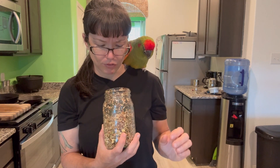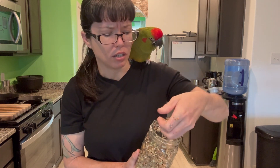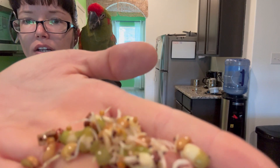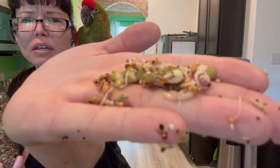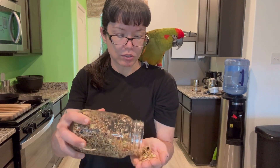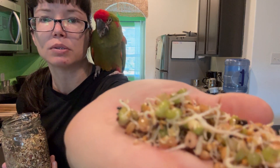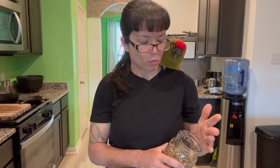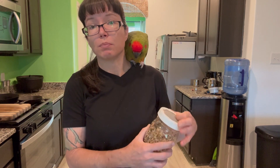This batch has been sprouting for probably two days. These little tails on them are pretty much what you're looking for. These may be a little bit long — I have such a huge variety of seeds and not all of them will have those little tails. You don't want really, really long tails because some birds find that to be a little bitter. I don't see any issue with my birds if I let it go a little too long, but I do try to vary it — sometimes very little nubs where they barely started germinating, other times a little longer. More variation in a bird's diet, the better.